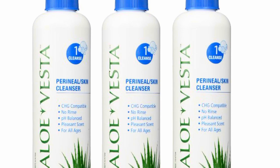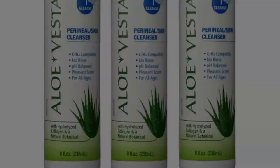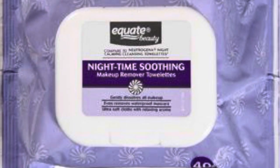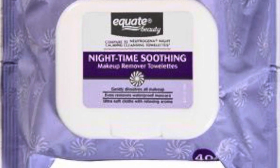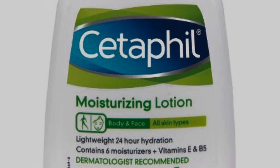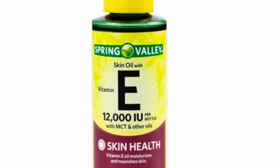All the products that I'm going to use today I will link below. Starting with the Aloe Vista cleaner, which is great for cleansing the skin. The L'Oreal pure mask is great for exfoliation, the night wipes are great for soothing the skin, the Seek to Fill is great for rehydration, and the vitamin E oil is great for lubricating the skin. I will be using the Peppy instrument during the cleaning, moisturizing, and massaging phase.